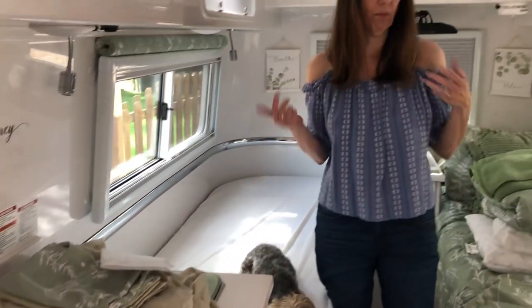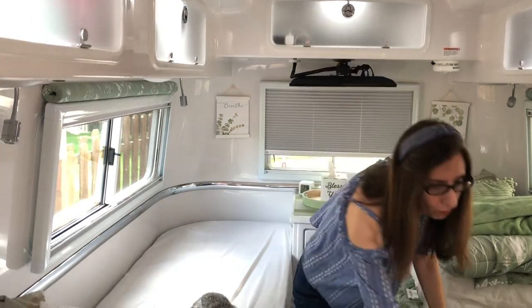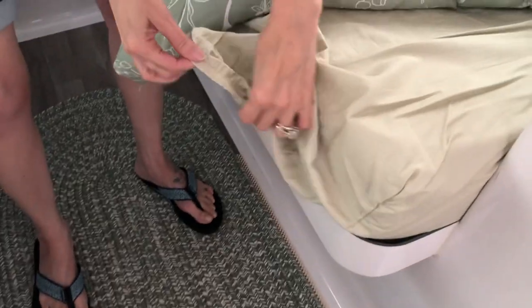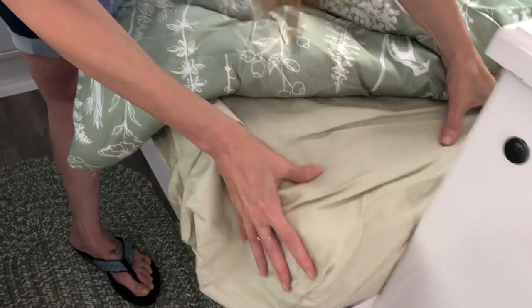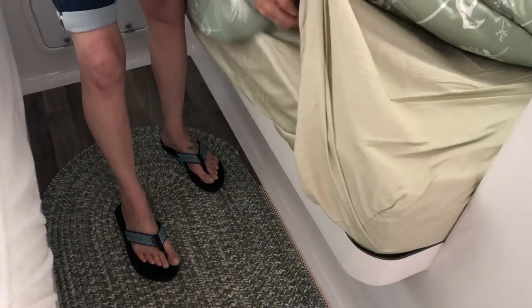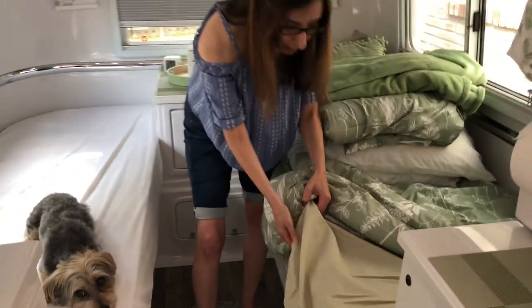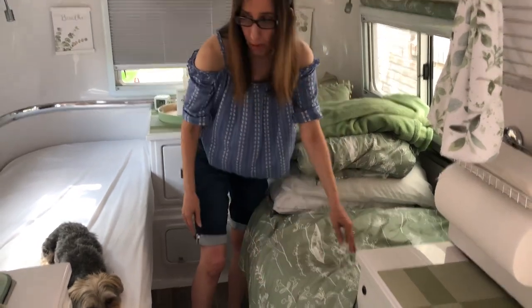I saw somebody say on the Facebook page they didn't like that they couldn't stick their feet out. On the fitted sheet, it has elastic around it. The elastic on the fitted sheet on the bottom — however, that elastic is only to here. I'm a stick-my-foot-out-at-night person too. You do still have plenty of room to stick your foot out the side, so you don't feel trapped or stuck in a sleeping bag. I like that because it makes it pretty easy to make the bed and they stay on.